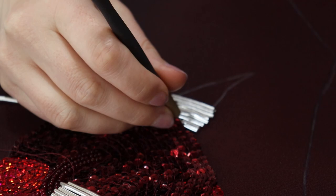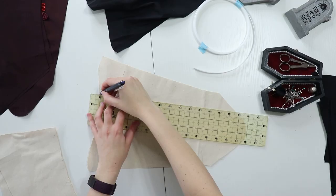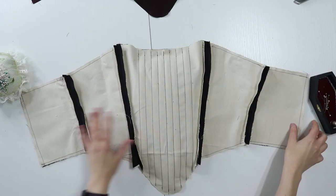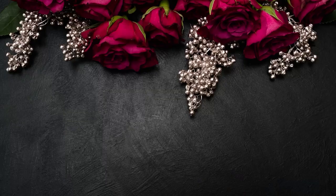Embroidery for the stomacher is done. Now I'm going to cut out a layer of taffeta, a layer of duck canvas, and a layer of black cotton for the lining. With the duck canvas and black cotton lining, I'll add boning channels. Then I'll sew the two pieces right sides together, add boning to the back where the grommets will go, add grommets, and this will be done.